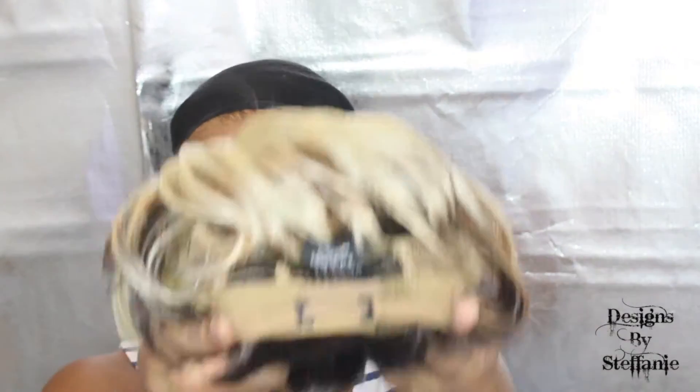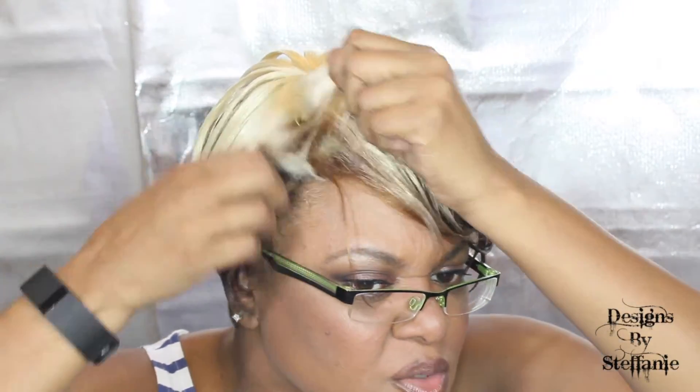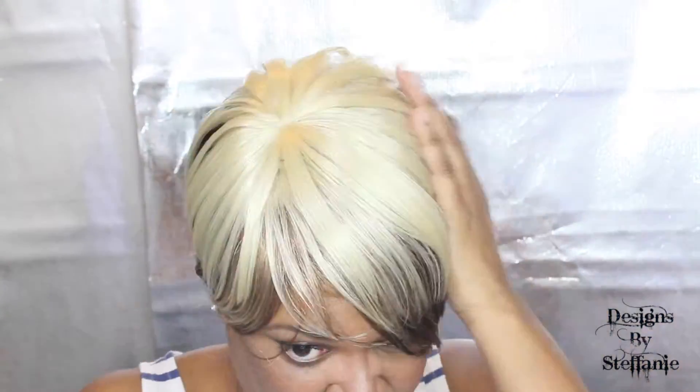I'm going to take the stock card off and adjust the straps. I put it in the last holes because my hair is kind of small. Okay, it doesn't have any parting space to it. Straight out of the pack it's not the cutest, but we can work with it.